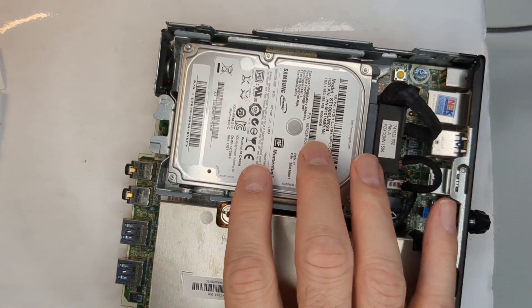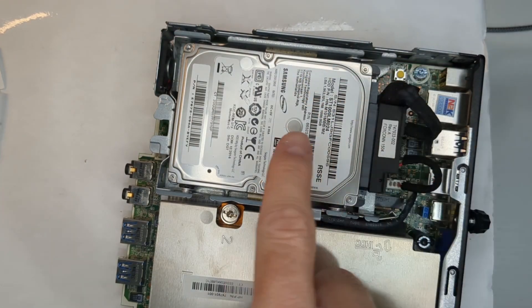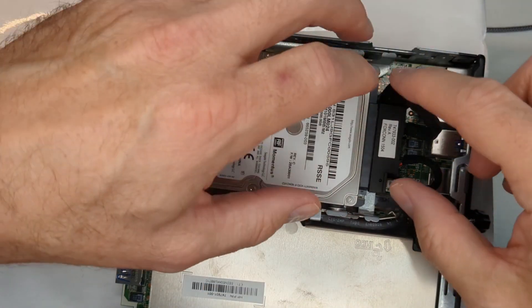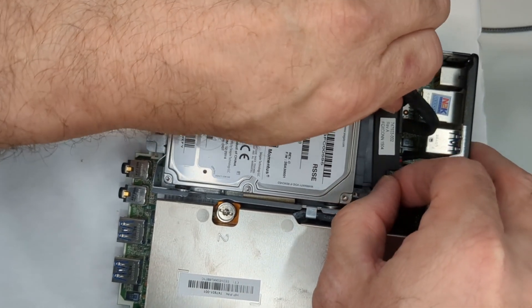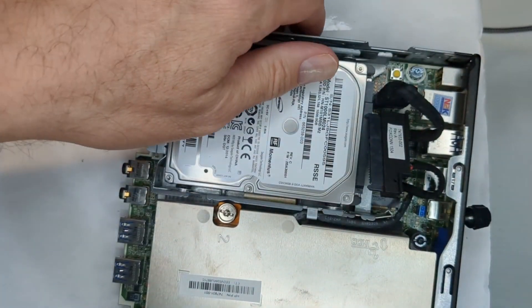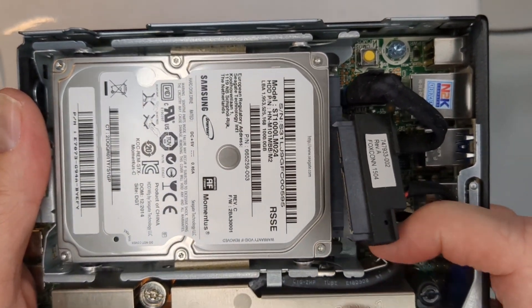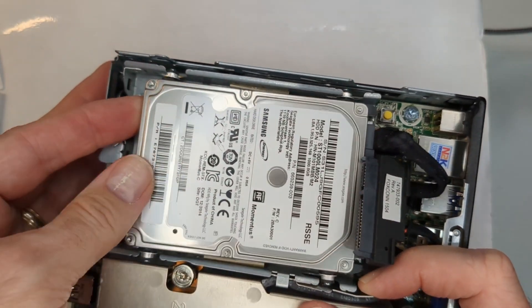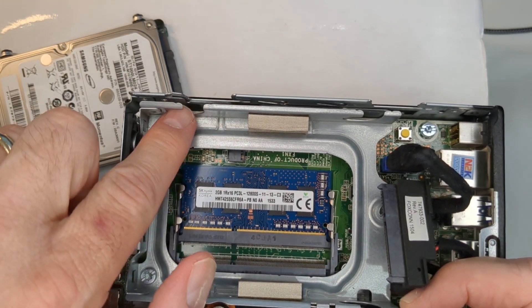I wanted to show what you need to do if your unit already has a drive sitting in it, because we need to take it out — the access to the memory is below it. First, disconnect the SATA cable here. Then there's a release that will allow you to push the unit forward and get it out of the railing that's holding it in.